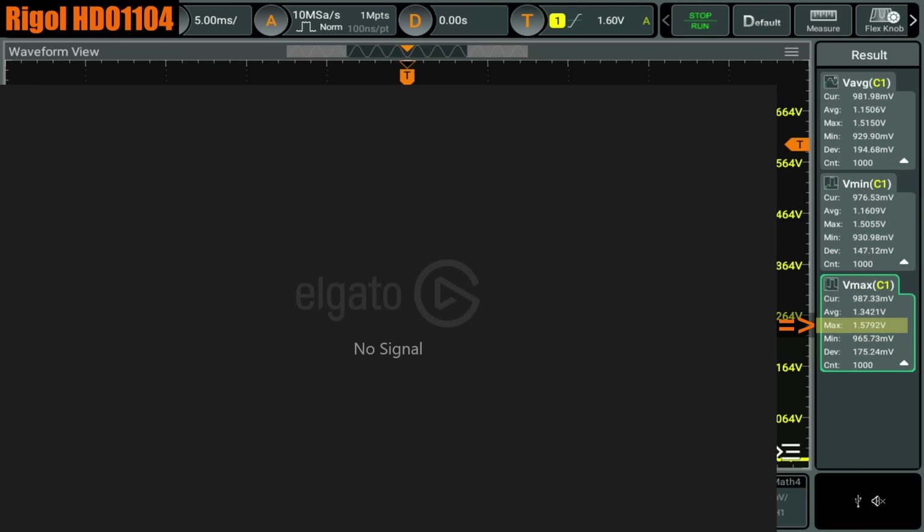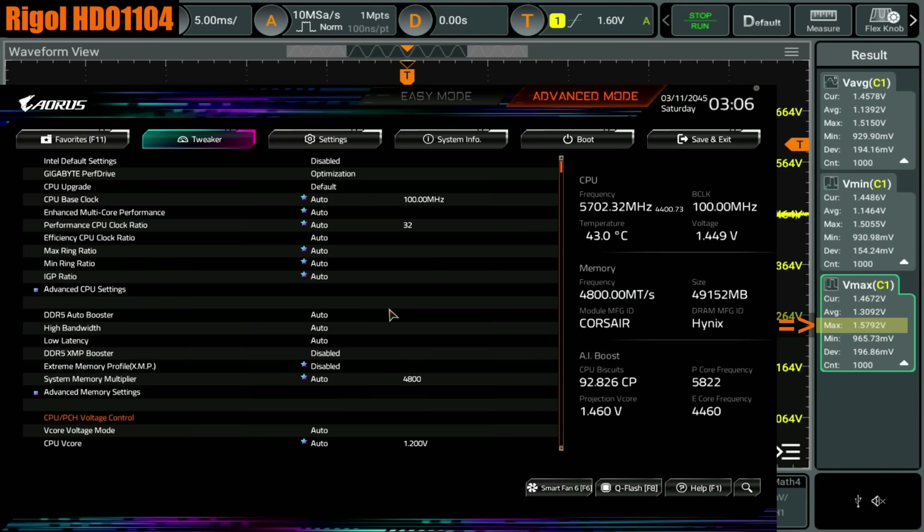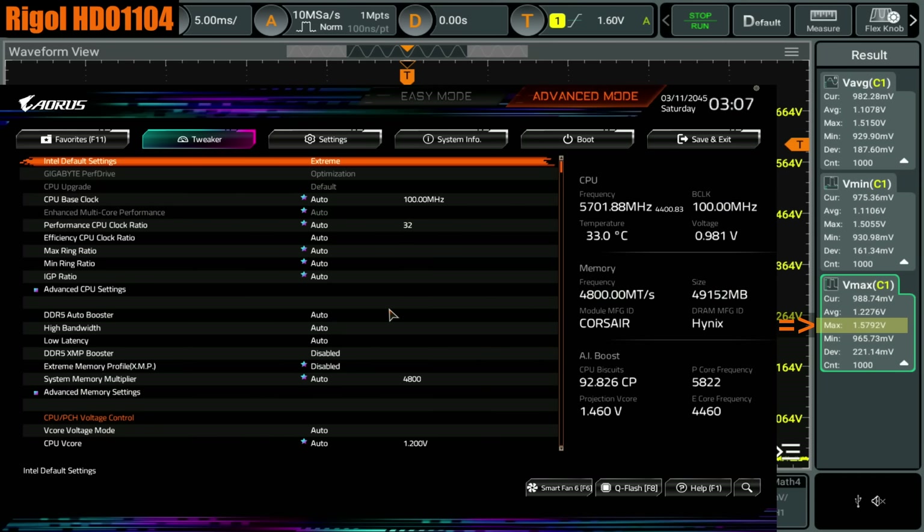With some CPUs, the easiest way to trigger the excessive voltages is Cinebench 15 — but my CPU can't run Cinebench 15 with the Gigabyte default settings. However, if you win the silicon lottery, you do get some CPUs that can run Cinebench 15 with the Gigabyte default settings, and in those cases you might see even higher voltage spikes than what I'm seeing. This whole thing is just a mess because this entire platform is a mess.